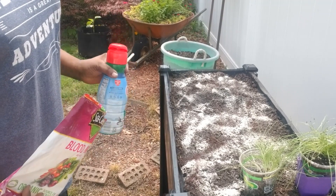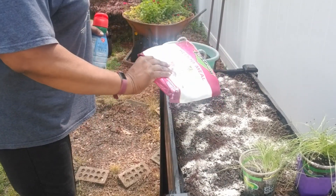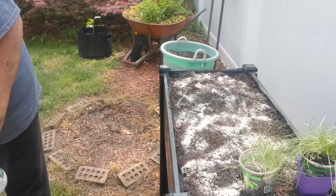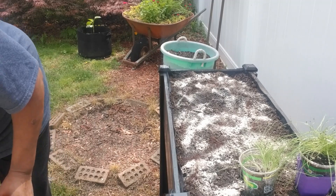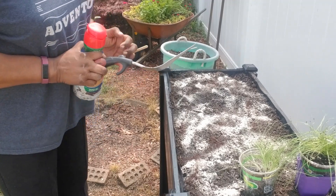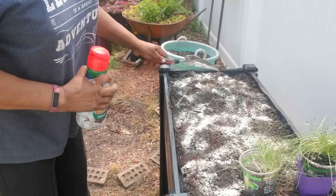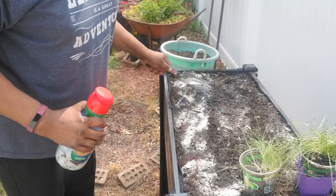Let's get this raised bed planted up with our leeks. I'm putting my blood and bone meal in there and then I'm going to mix it all together so we can get these leeks in here.